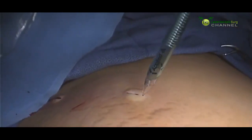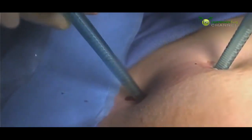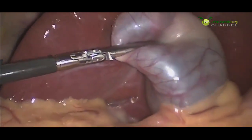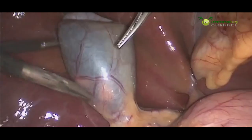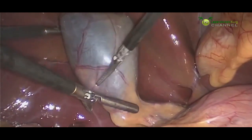We insert another trocar through the abdominal wall, a third, and our fourth and final trocar. These trocars allow us access into the abdomen so that we can place our instruments in and out to do the surgery. We grasp our gallbladder and retract it upward.